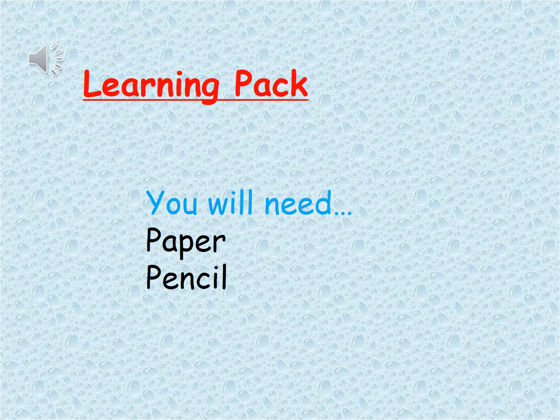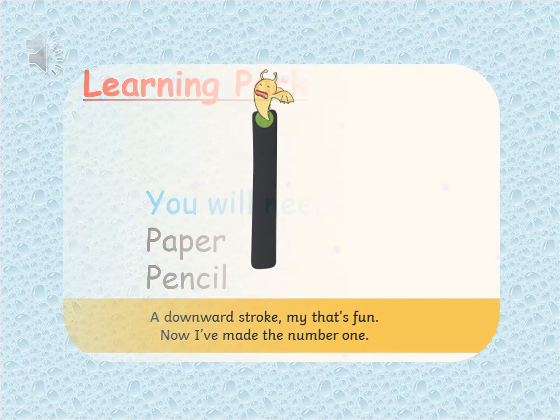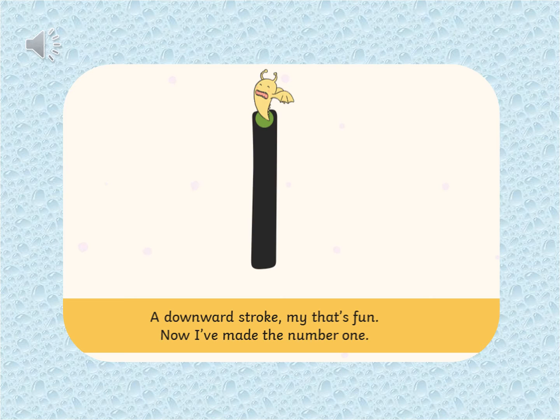Are you ready? What number is this? That's right, it's number one and I've popped a little monster on the top. Can you see where you have to start? We start at the top where the monster is and we say a downward stroke. Now I've made the number one.